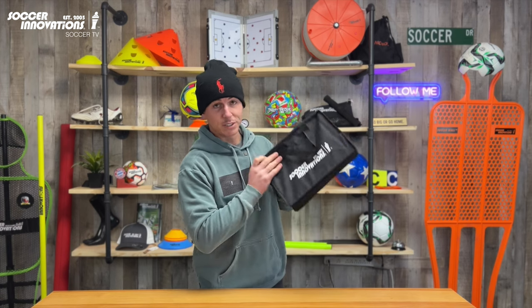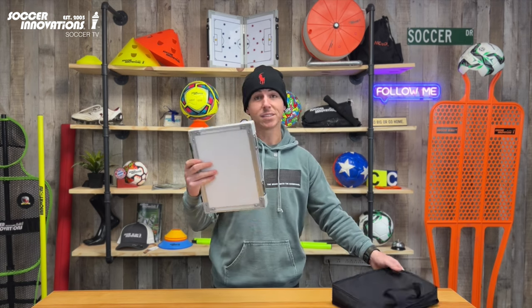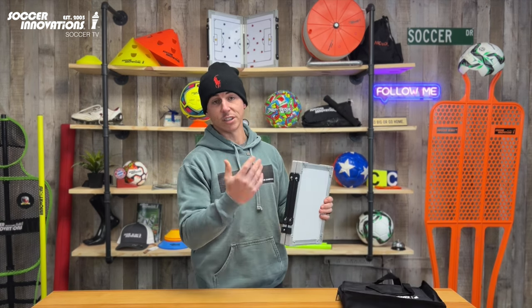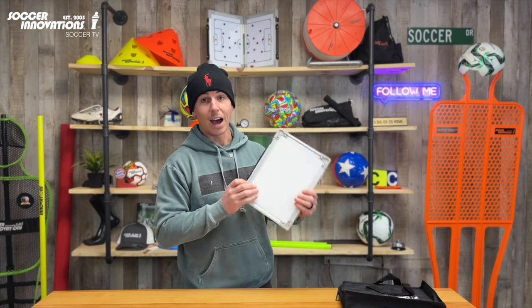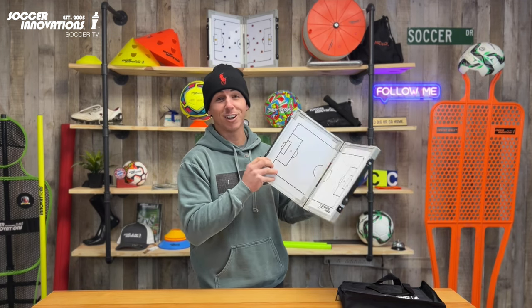These things are great because it comes with this bag. It's basically half the size of a regular Tactic Board because it folds in half, which makes it easy to carry — just throw it in your backpack and hide your secret tactics from the enemy across the field.